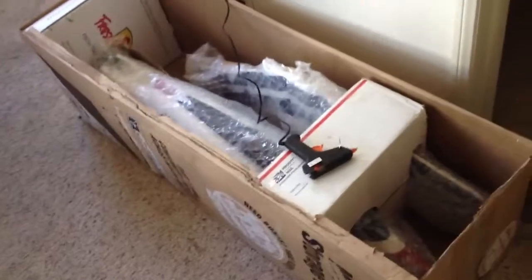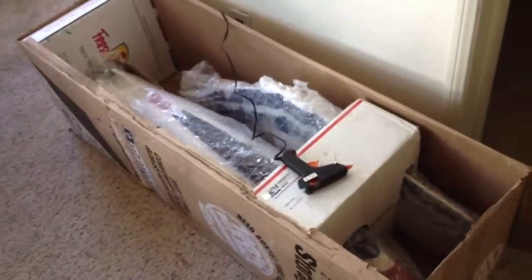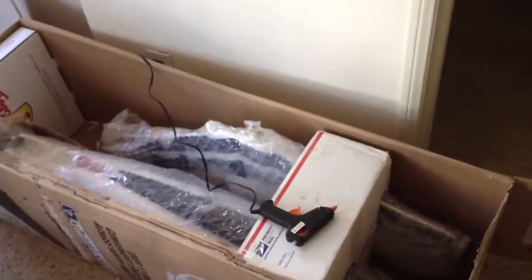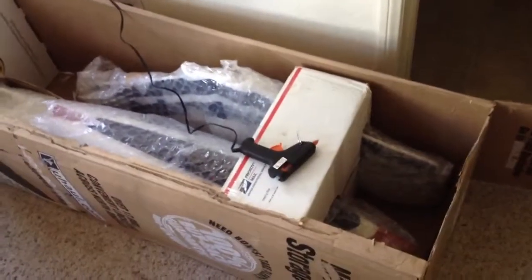I'm going to hot glue that in there in a minute. Then we've got this central box here — this is just a priority mail box that somebody shipped some stuff to me in. I kept it around in the garage until I had a use for it, and the use is coming today.